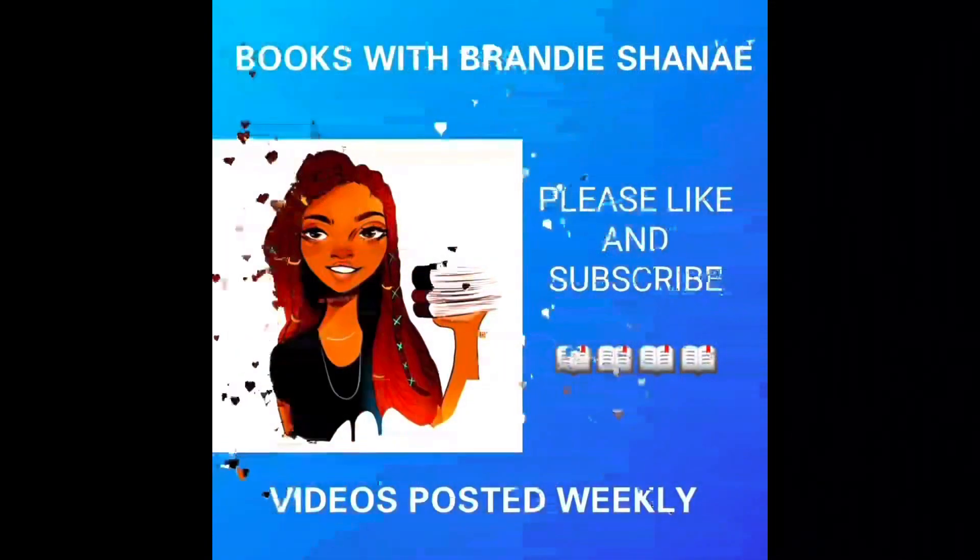That is my little unboxing for this Fae Crate hangover kit. I definitely cannot wait to put these exclusive covers on all three books, and I'm definitely looking forward to reading this and figuring out the final journey with all these amazing characters. I really hope you enjoyed it — if you did, please give me a thumbs up, hit that subscribe button and the bell to be notified when I upload more videos. Thank you so much for watching, and please stay healthy and stay safe. See ya!